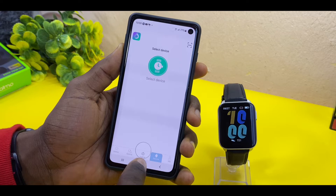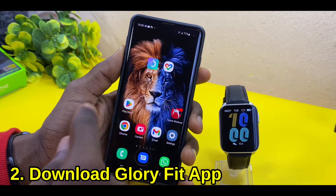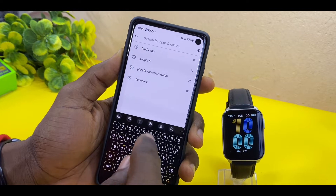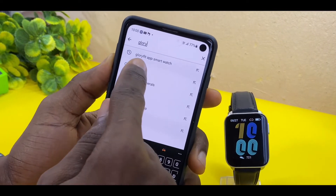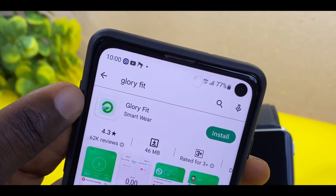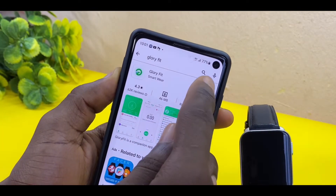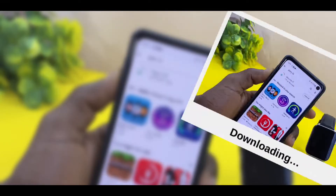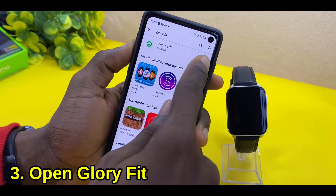The next thing to do is to go to your Google Play Store and download the Glory Fit app. This is the Glory Fit app — select Install and download it to your smartphone. Once Glory Fit has been installed on your smartphone, select the Open option.